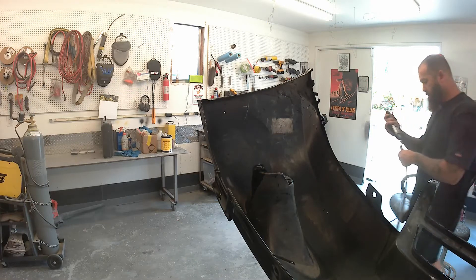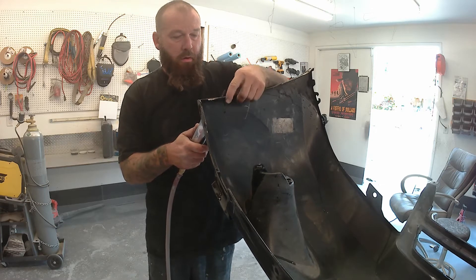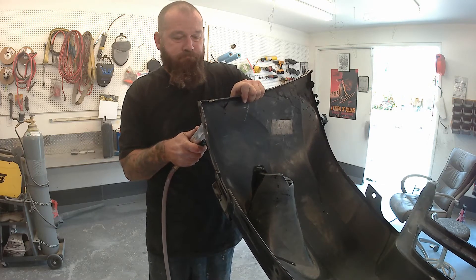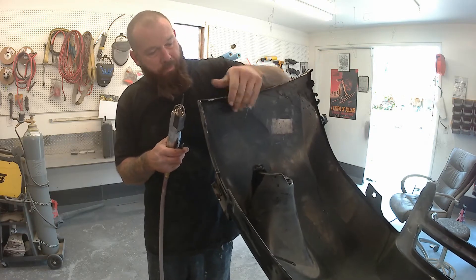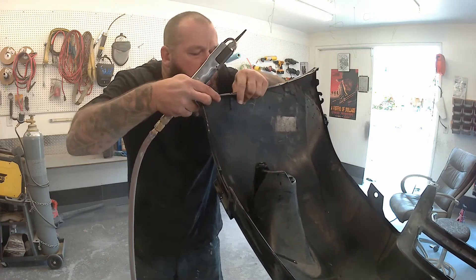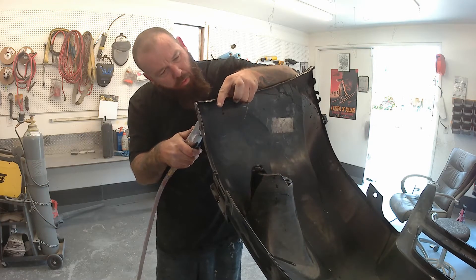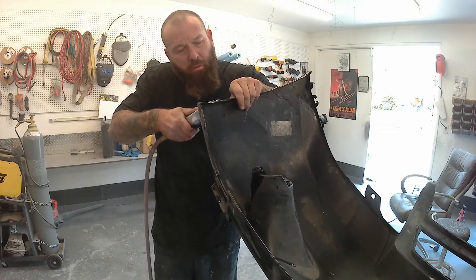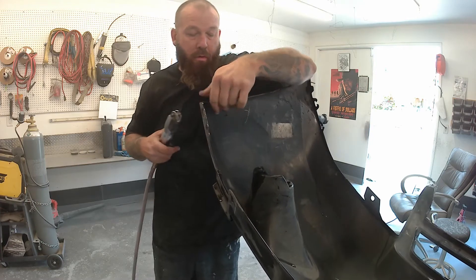There's a two-inch rip on this side of the bumper that we need to repair. I'm cleaning it with the body saw. I'll come back with the angle grinder and then drill several holes on either side of the rip to make sure the epoxy has something to grip through to the front side. I also drilled a quarter-inch hole at the bottom of the rip to make sure it did not continue down the bumper — that's pretty much standard protocol.